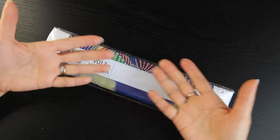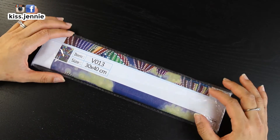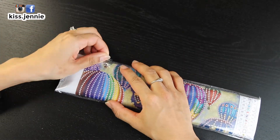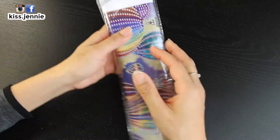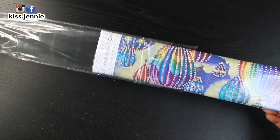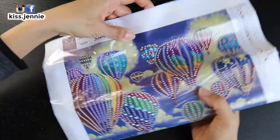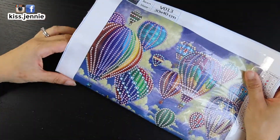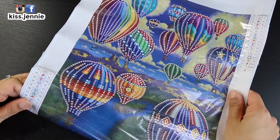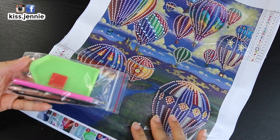Hey, hey, hey, what's up y'all, it's me Jenny! Welcome to a brand new episode of getting some me time through crafts. Today is day 19 of the diamond painting challenge, and today we have a 30 by 40 special drill hot air balloon canvas. You have the tray...